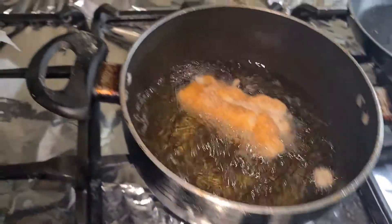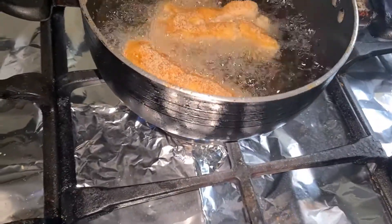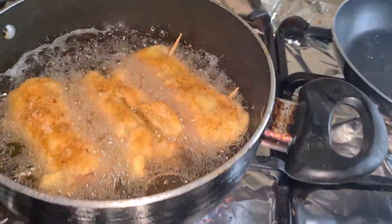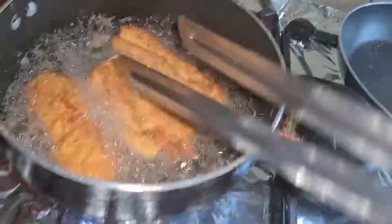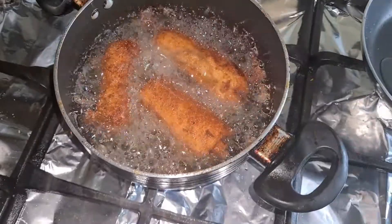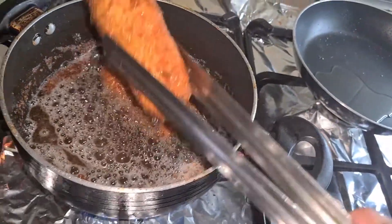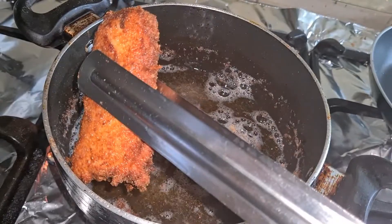Now we will deep fry the rolls. We will add the rolls one by one into the pan once it's ready. We will fry the rolls until we get a golden color — about 1.5 minutes per side. Once golden, we dish them out and place on tissue paper to absorb the excess oil and get dry rolls.